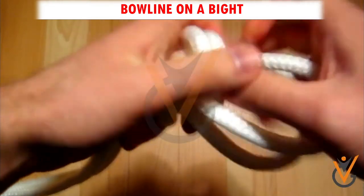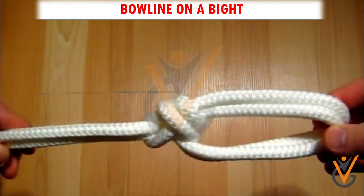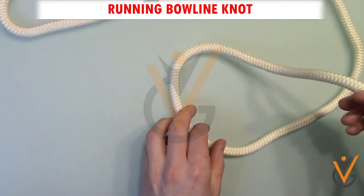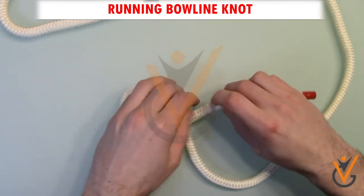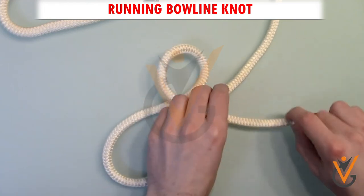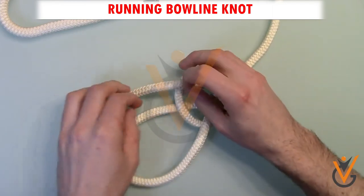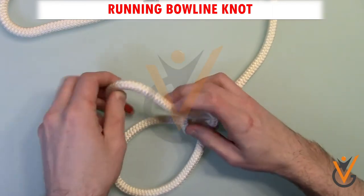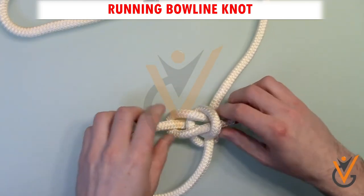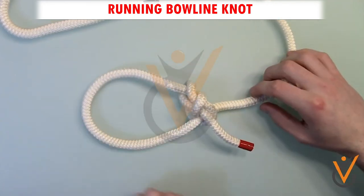Step 5: Hold the standing part and pull the loop downwards to tighten. Step 6: Hold and pull the end to tighten. Step 7: The knot is complete.